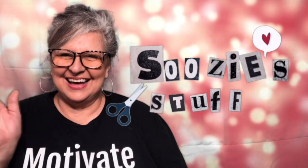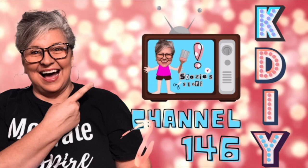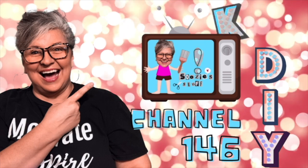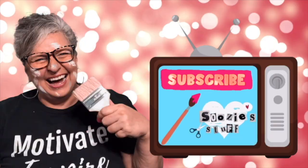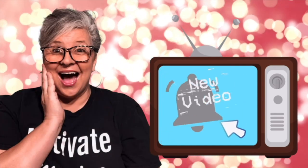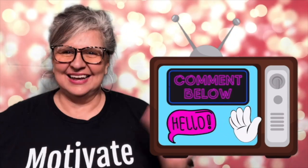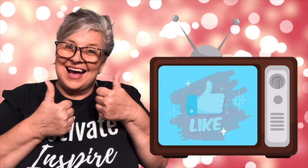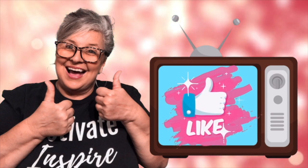Hey everybody, I'm Suzy, and this is Suzy's Stuff. Welcome to Station KDIY, Channel 146. I'm so glad you are here. I would love it if you'd stay a while and click the subscribe button. If you want to get notified when I post a new episode, just click the bell. Click the thumbs up button if you like what you see — it really helps my channel.